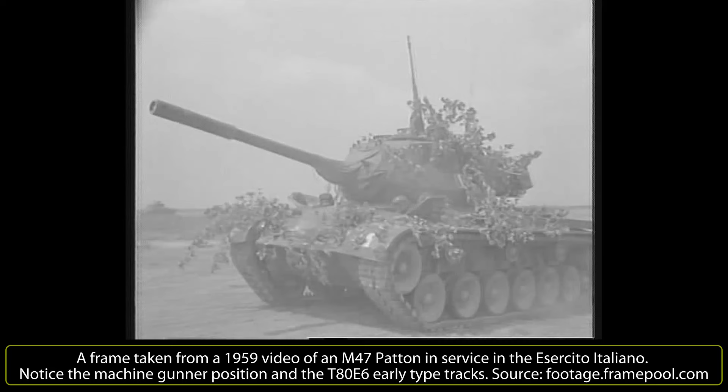After some more modifications, it received the name M47 Patton and went into production in June 1951, entering service in the US Army shortly thereafter. Despite having been built with the shortcomings of the US experience in Korea in mind, it was never used in action in this war. In 1955, it was replaced in frontline units of the US Army by the more powerful and modern M48 Patton.